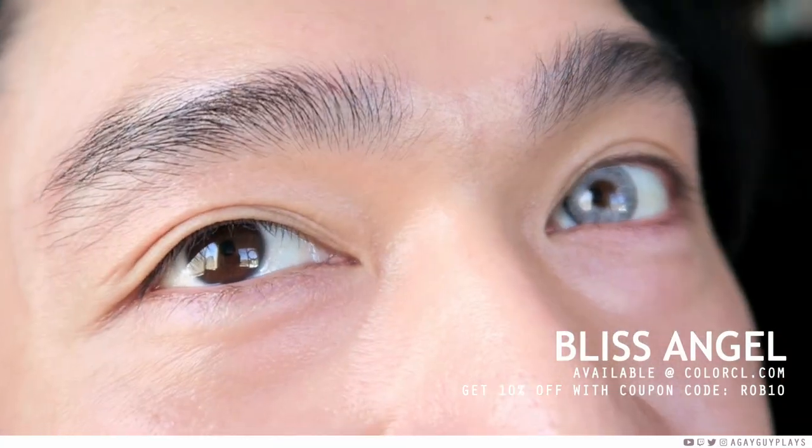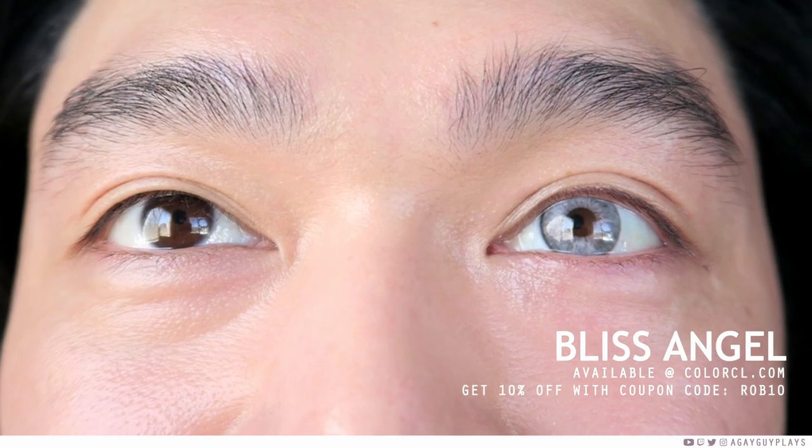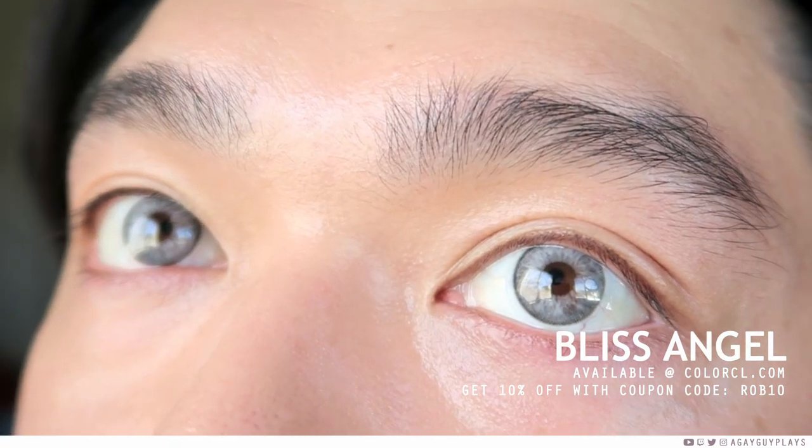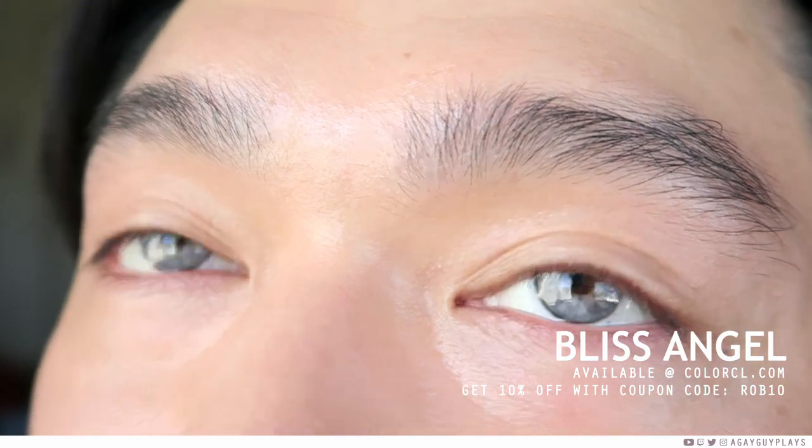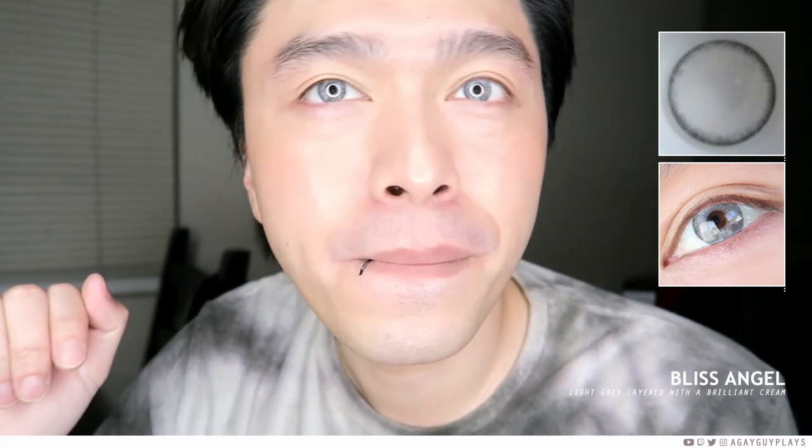Let's dive into the deep end with Bliss Angel — these ones are by far the most dramatic of the bunch. In the ring light they read like a pale blue, but in natural light they read more of a pale gray, and that's just kind of how these contact lenses work. It reminds me a lot of Solotica Natural Colors Ice — I feel like they're basically a color dupe of each other. In natural light I actually prefer these because I like that grayish tone. If you're looking for a pale gray-blue, this is definitely gonna be up your alley.